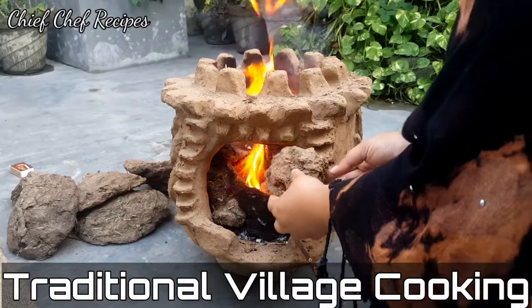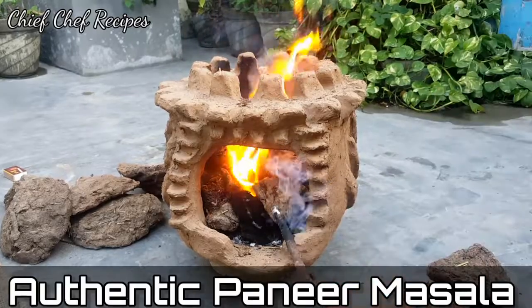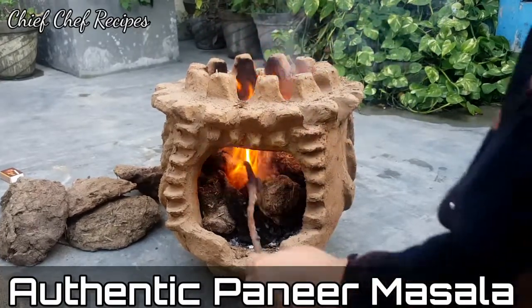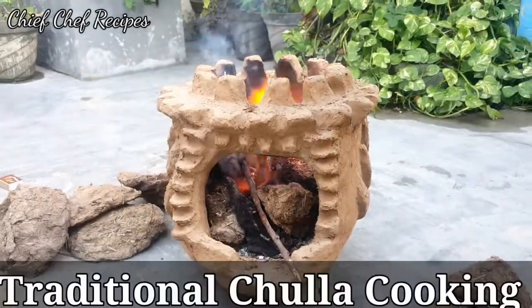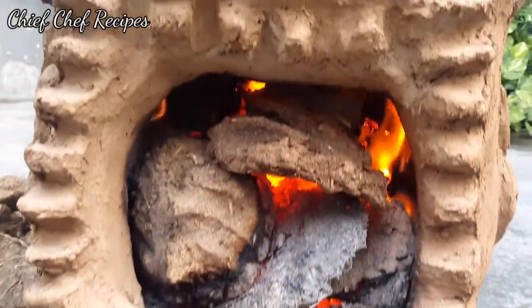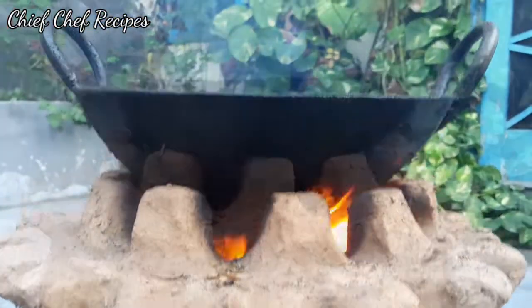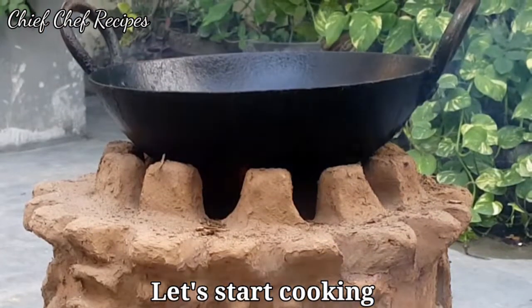Hello everyone, this is Supriya Dhiman and I welcome you to Chief Chef Recipes. Today we are going to make a very authentic paneer masala, which we will make from a traditional village cooking style. I have made this recipe with very simple ingredients, so let's start.